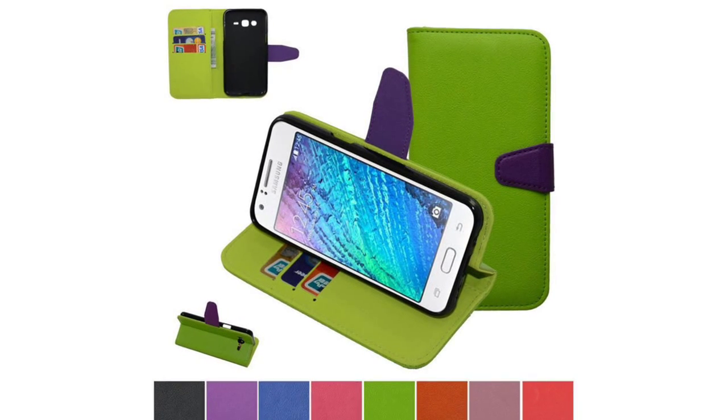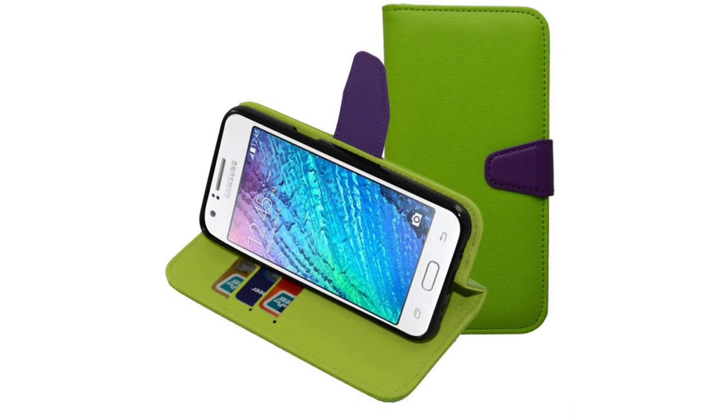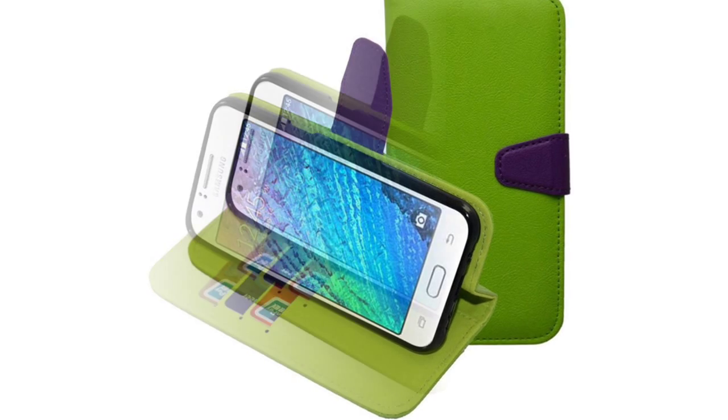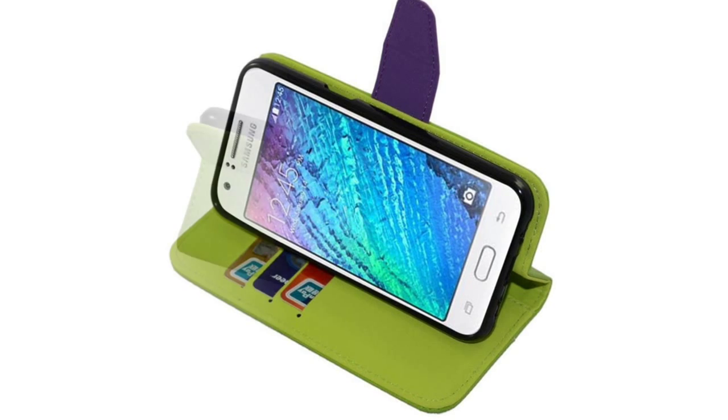Specially designed for Samsung Galaxy J5 folio style, three card slots and a pocket for ID, cash, and credit cards. It can be used as a wallet to keep cards and money, with a built-in stand feature for viewing media.